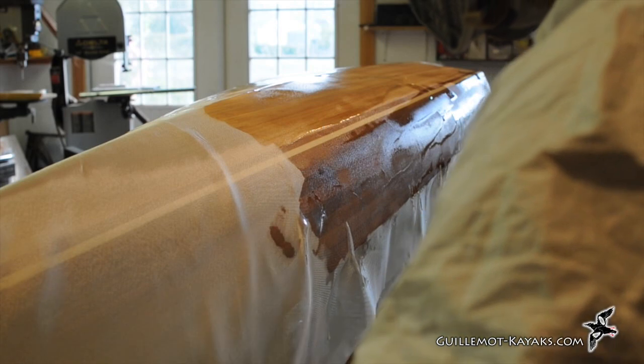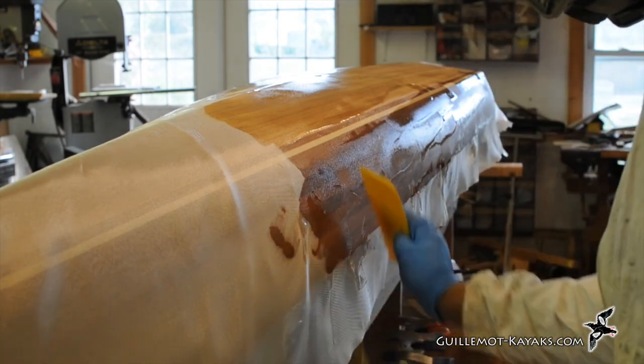Hi, I'm Nick Schott at Gilmott Kayaks. Welcome to the 10th episode of my series on building the petrol play. In the last episode I glassed the hull. In this episode I'll glass the deck, but before doing that I need to do a final sanding and when it's complete I'll give it a heavy fill coat.